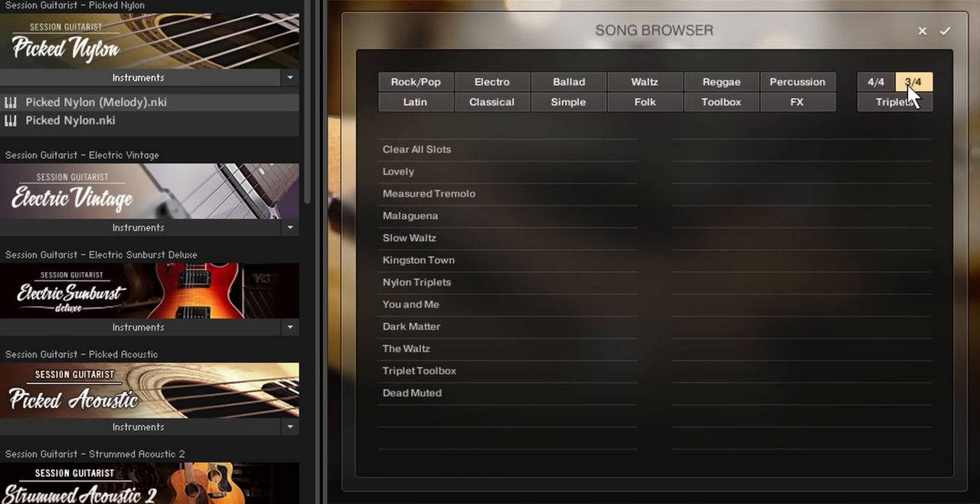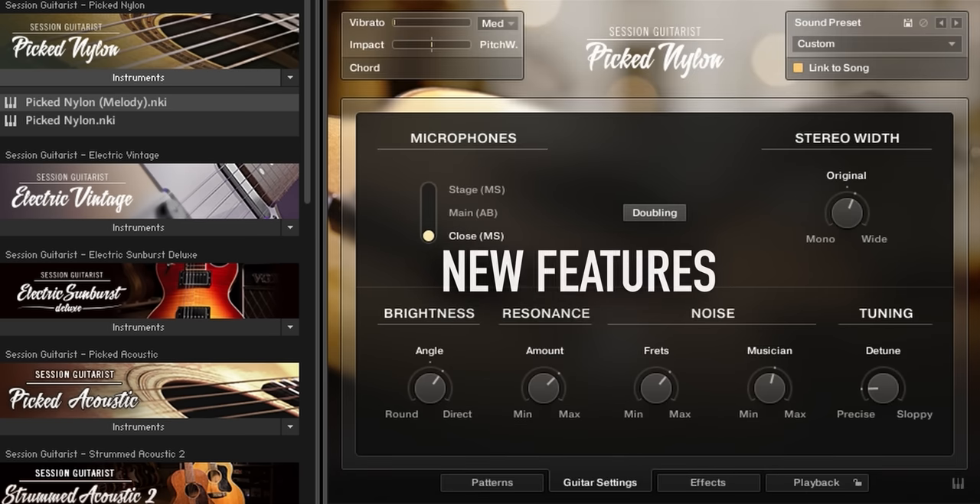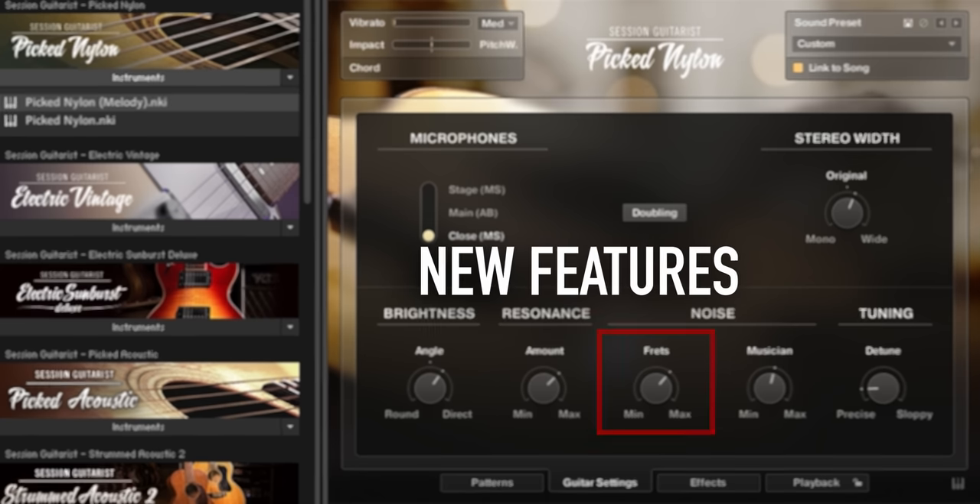To retain as much of the sonic nuances and the soul of the original instrument as possible, we added several new features. As a result, Pick Nylon sounds more realistic than ever before.